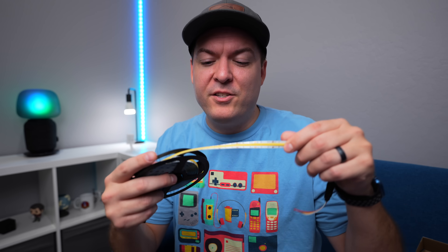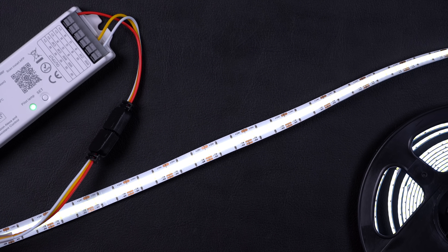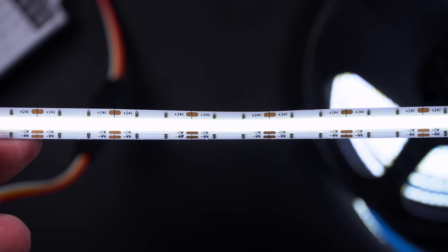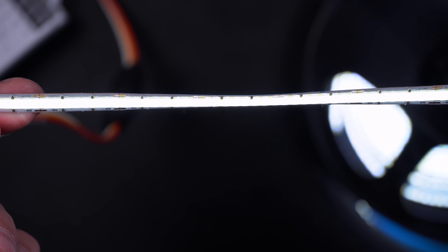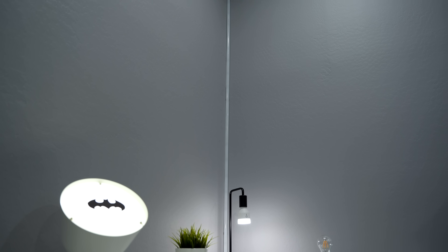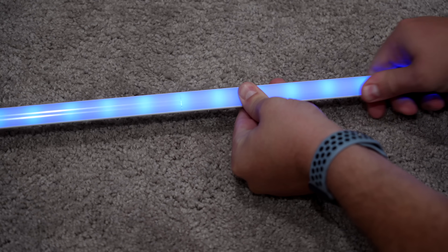Not only do these light strips have a really good CRI score, but they're the COB style, so it looks like they're one big LED light even though they're a bunch of tiny little LEDs right next to each other. This makes it look so much better if they're installed underneath cabinets where you might be able to see the LED diodes normally — when you see these, it looks like one big light and it looks way more professional. How close the little LEDs are on the light strip doesn't make a huge difference if it's bouncing off a wall or a ceiling, but if you have the light strips facing you, it makes a really big difference because if you don't have good enough diffusion, you can see the little LED diodes and it just doesn't look as good.